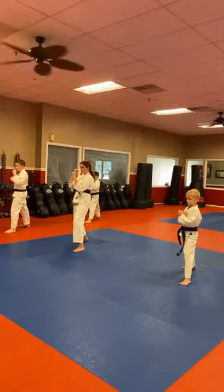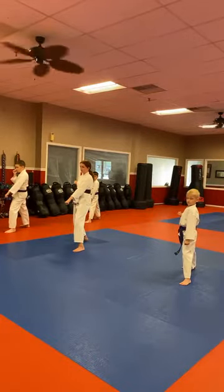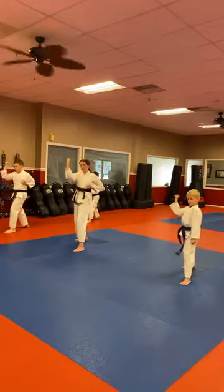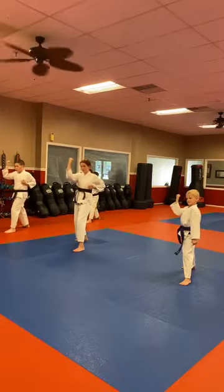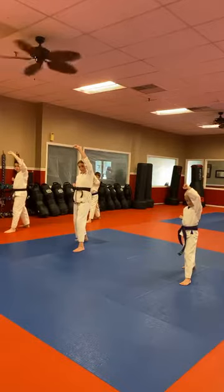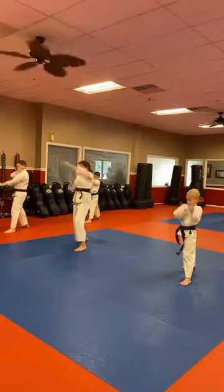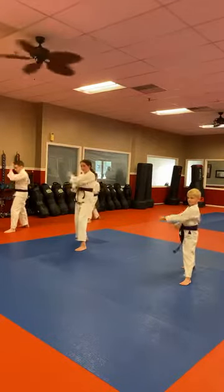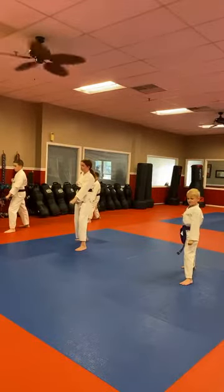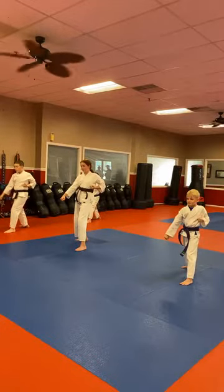Low block — Ichi! Leave it out. Now right arm that's in hikite is going to come out and do your middle block — Mi! Now the hikite hand is going to do the high block — San! Now the hikite hand will go back to the low block and you'll start on the other side with the low block — Chi! Ruko! Siche! Hachi! Ki! Ju — Kia!